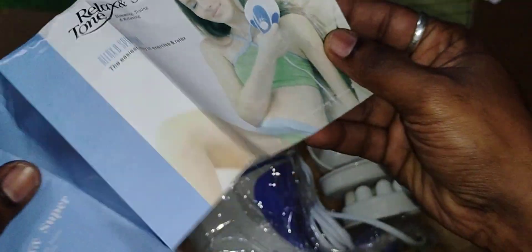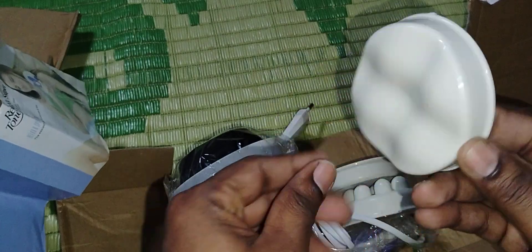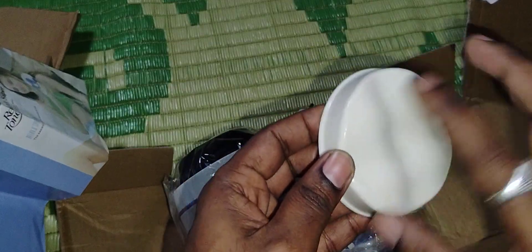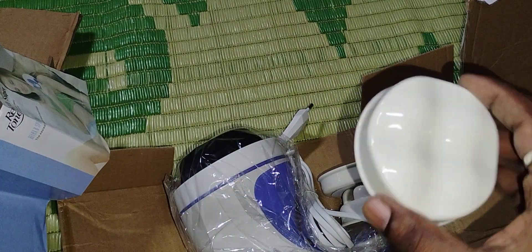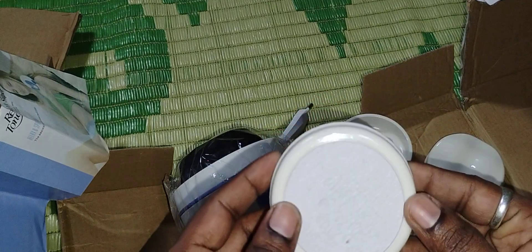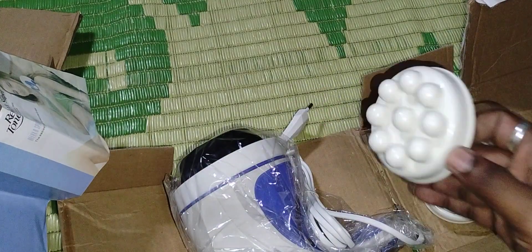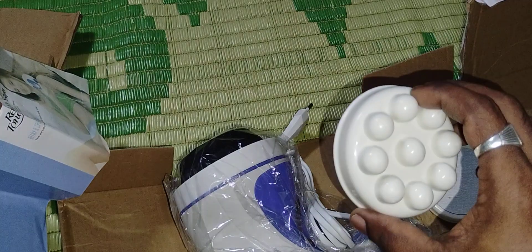They have given different types of massaging caps — you can use different ones depending on what type of massage your body needs. This is one cap, and this is another one — I'm not sure what this one is, I will check it later. They have also given a bubble-like massager cap that you put onto the massager head.